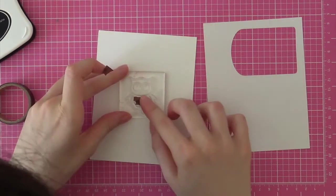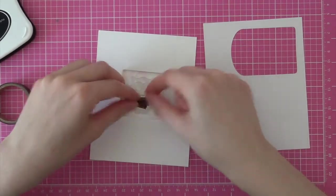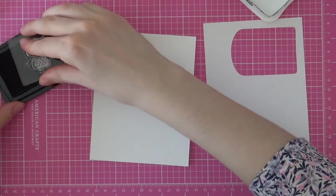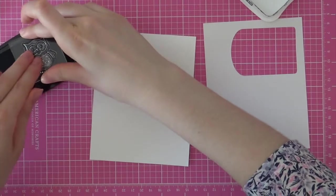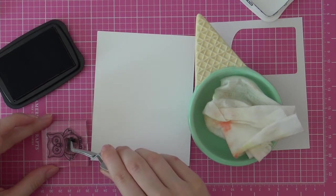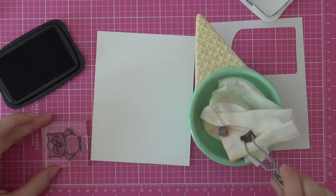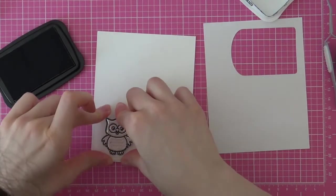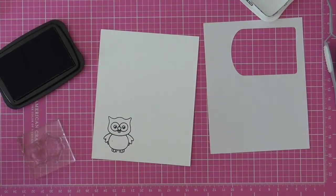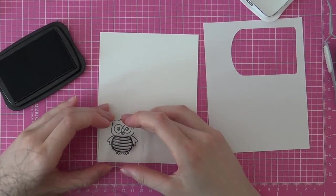I also showed that I stamped some parts with a regular acrylic block just to show that it works great as well. Next I am stamping the owl from the Happy Owloween stamp set from Sunny Studio Stamps. I wanted to stamp the bee costume so I had to mask off those feathers, and I am doing that with some washi tape. Then I ink up my stamp as usual, carefully peel off the washi tape with my tweezers, making sure not to mess it up, and then I can easily stamp the owl — and you won't even see those feathers. That is a really easy technique to mask off parts of an image you don't want to stamp.